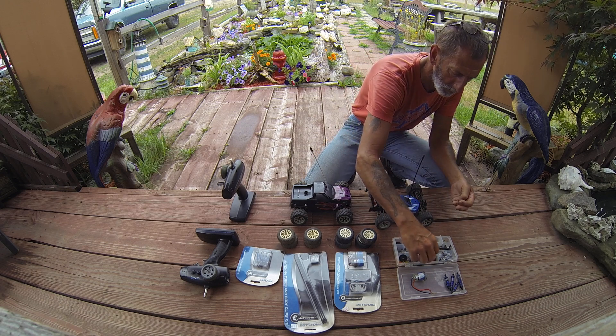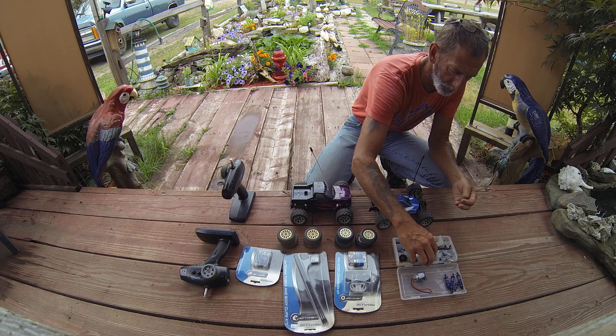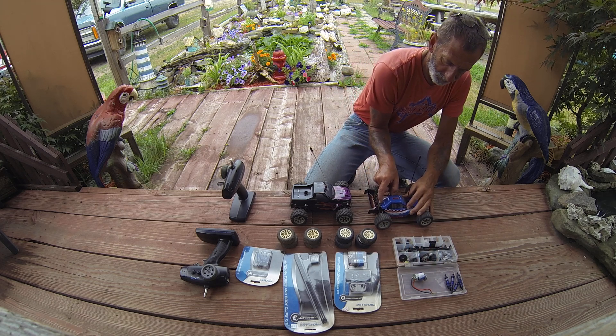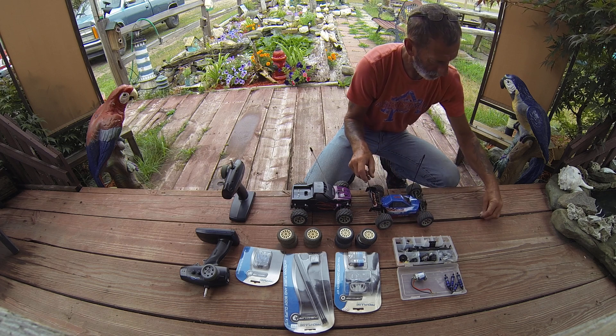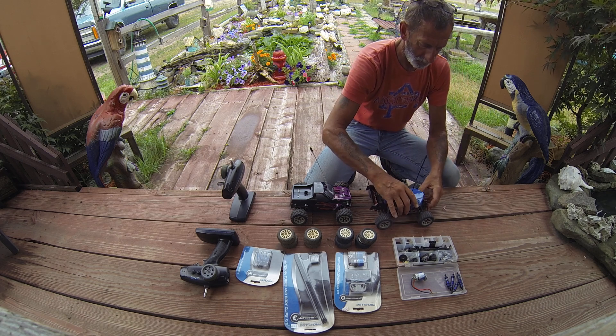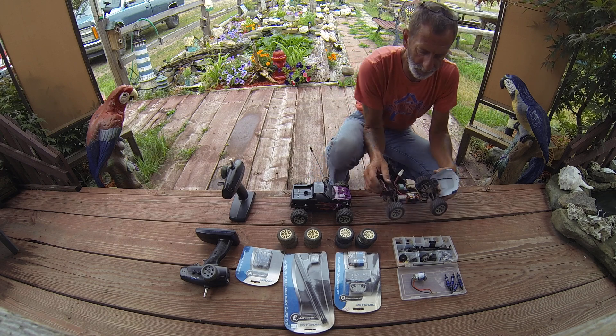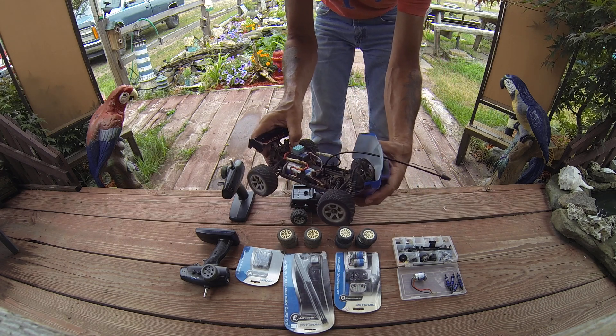There's a rear differential there. I'll get the top off. See, this one already has the dual motor conversion in it.